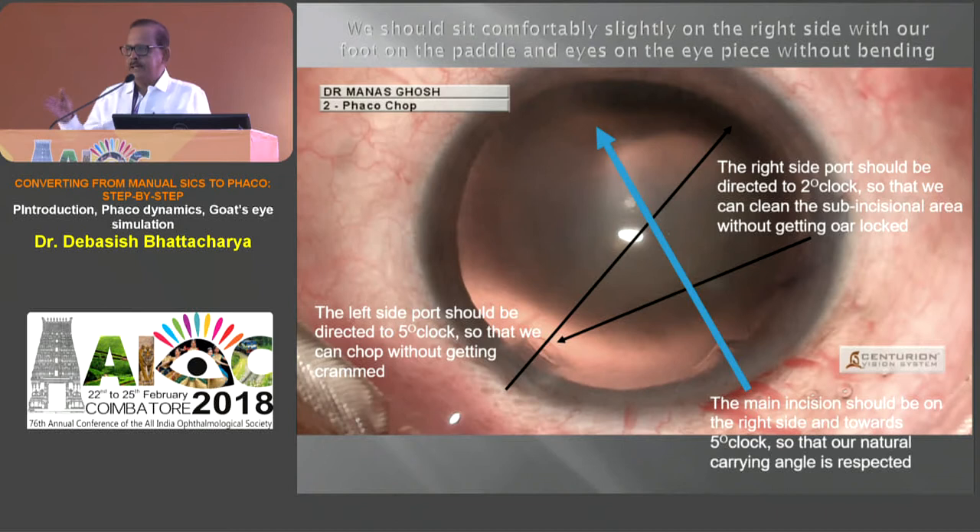Because we are right-handed persons and because of the carrying angle, we need to be seated comfortably — not crouched — in the microscope. Don't go too close because your hands get crowded in the field of work. And because of our right-hand rule, the main FACO incision must be from around 12 or 11:30 to somewhere around 5:30 — that's the direction in which we are comfortable running the FACO probe. The two ports should be two clock hours away from each other so as not to crowd both hands together.